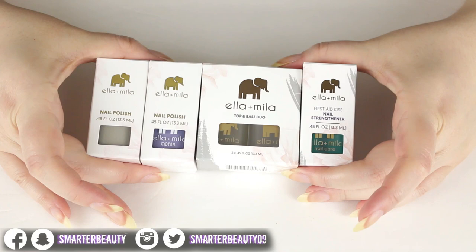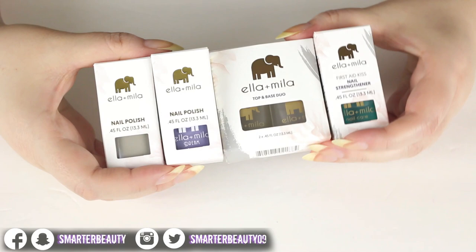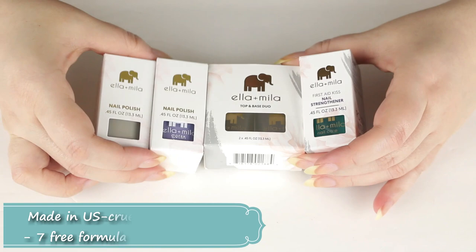Hey guys, welcome back to my channel. Today we're doing something a little different — I'm going to be reviewing the Ella and Mila nail polish and nail care products. I am new to this brand. They are made in the U.S., cruelty free and vegan, and have a seven-free formula.